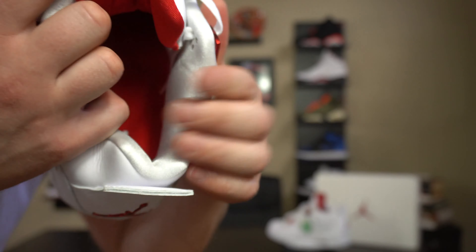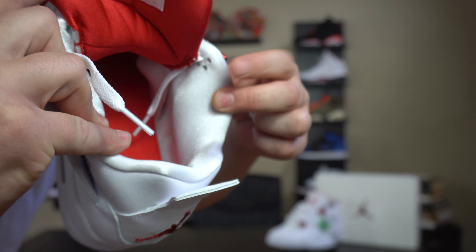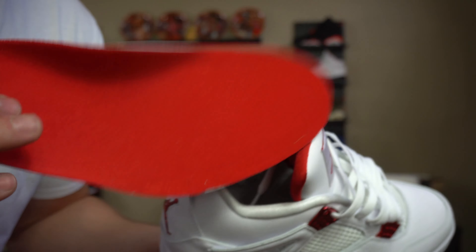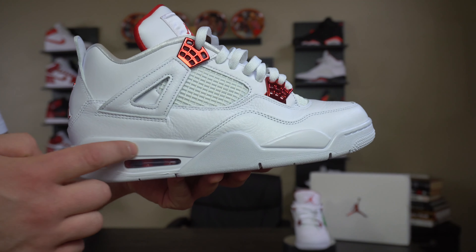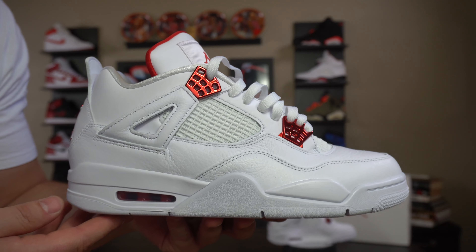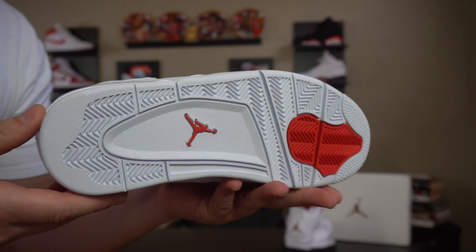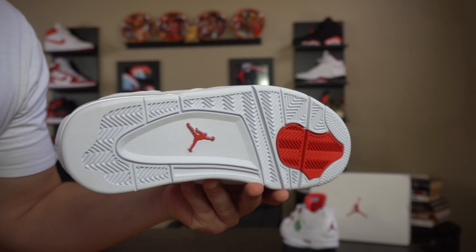Let's get into the details of this super fire sneaker. Starting from the top down — the jumpman on the tongue is on a white leather tongue with a satin-ish type of jumpman. This feels really nice and soft. It does say 'Flight' in gray stitching on the tongue. The tongue material is kind of like the Jordan 7 Tinker alternate on the inside — very soft, really nice, not normal material for a Jordan 4 tongue. Moving down, you get stock white laces — no other laces came with this sneaker, and that's really all you need, because lace swaps on this would just look wrong.